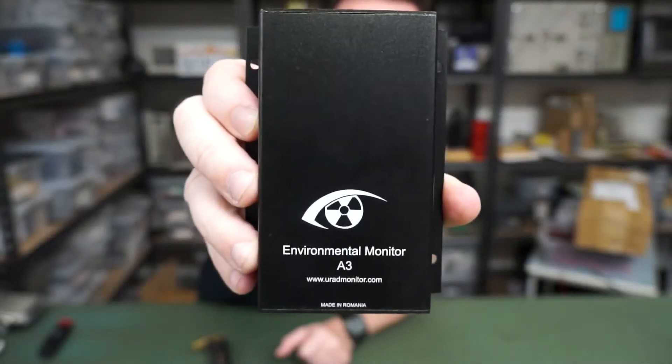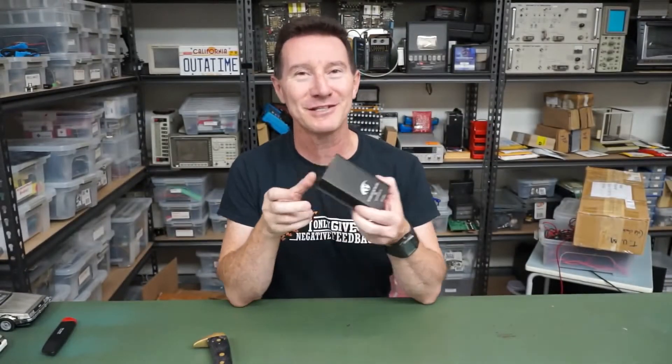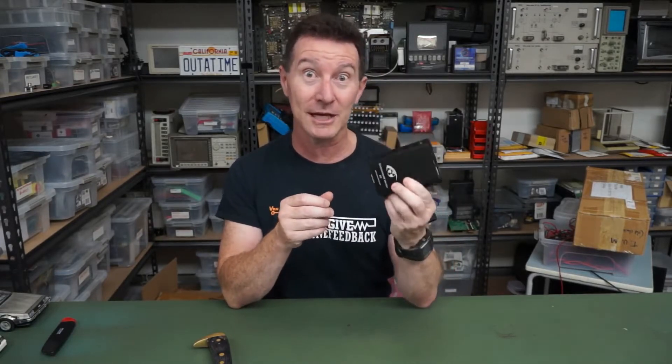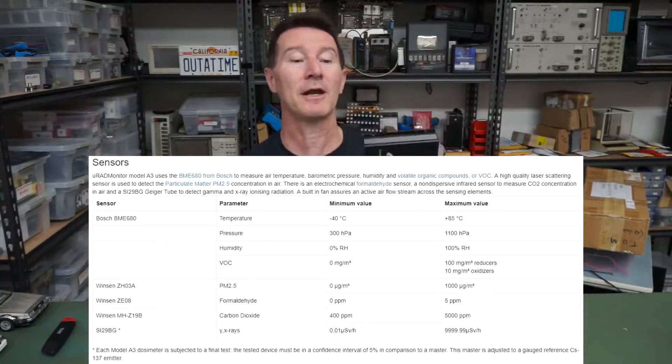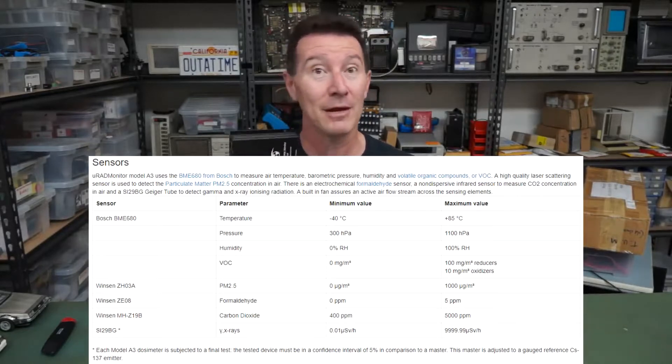Hi to all my Romanian viewers — this one you're no doubt familiar with, I've had it a couple of times on the blog. I've already opened this because I've actually been using it for like a month, and those on the forum and Twitter would have seen this already. It's Radu Modison's new environmental monitor, the A3. He's previously done the radiation monitor but this one is the do-all, end-all, kitchen sink model — a complete environmental monitor. It does radiation, formaldehyde, 2.5 micron particulates, temperature, pressure, and air quality, as well as radiation. It's awesome, so let's take a quick look at it. I've been running this for a month at my lab, so let's have a look at some data.